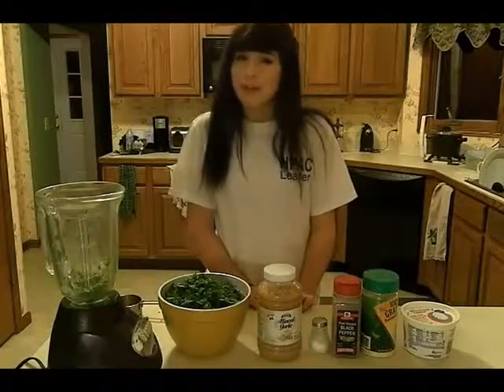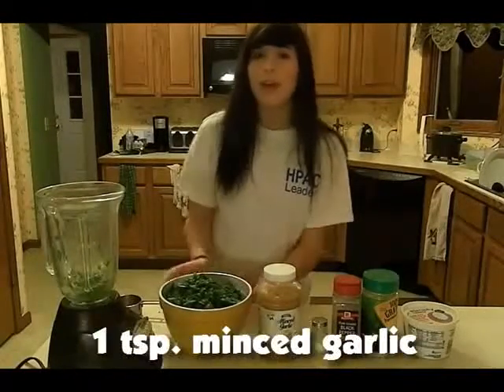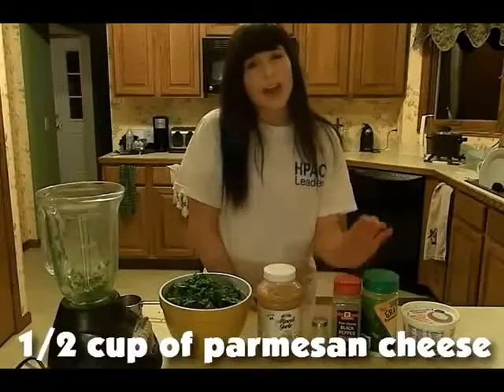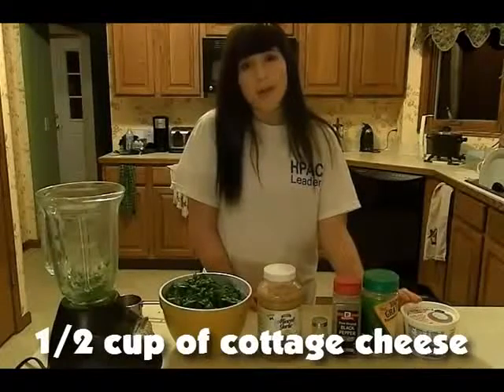The ingredients for this recipe are 12 ounces of finely chopped spinach, 1 teaspoon of minced garlic, salt, pepper, 1½ cup of Parmesan cheese, and 1½ cup of cottage cheese.